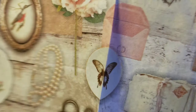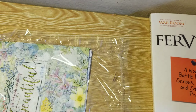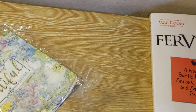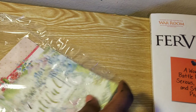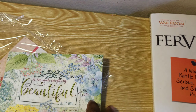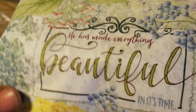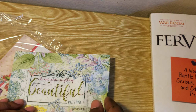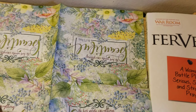I see flowery things at Dollar Tree but I don't really see vintage. It might depend on my community — sometimes it depends on demand whether things are sold in the store. Look at that — this is so appropriate for me right now: 'He has made everything beautiful in its time' — Ecclesiastes 3:11. I need to remember that, so I guess this came at the right time today.